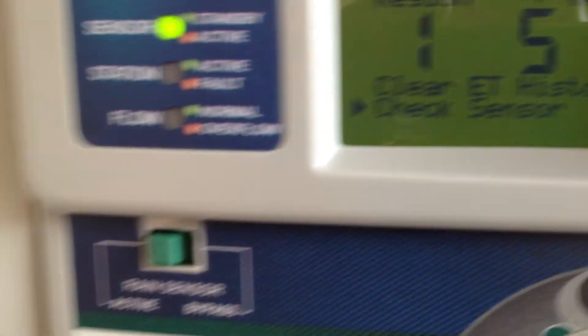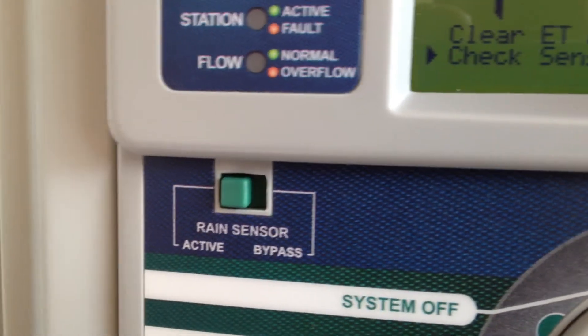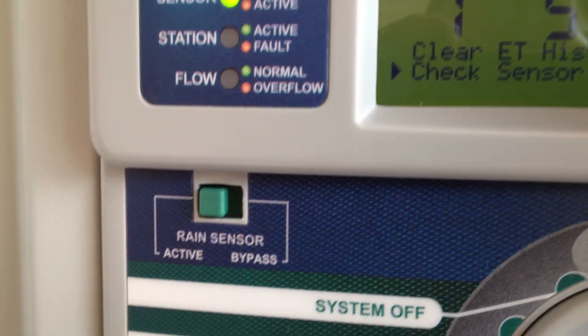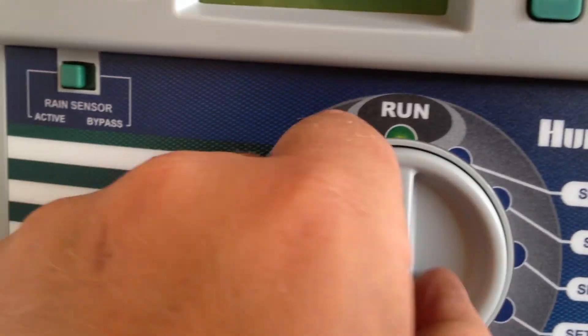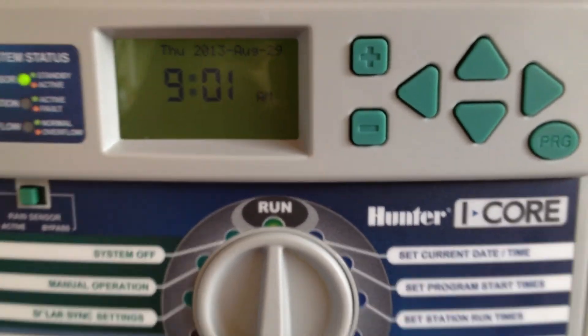ET history — doesn't have any history. Check sensor — sensor not enabled. Manual operation is going to allow you to manually run the controller, and run will run it. Thanks for watching.